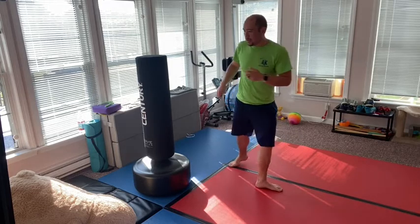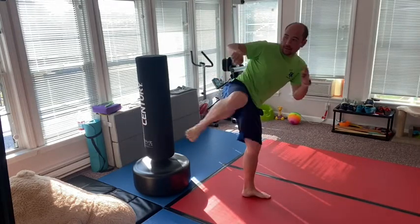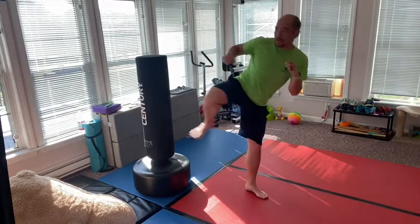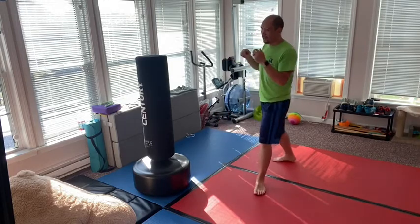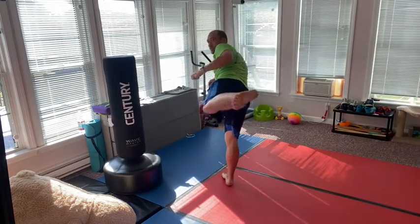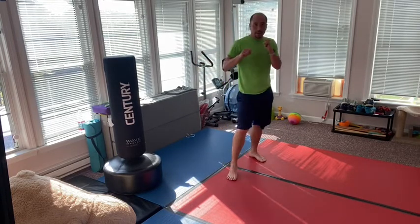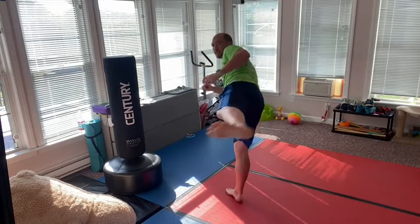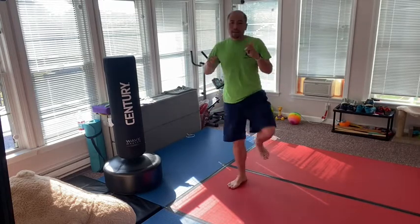So practice that. Make sure you practice good habits when you side kick: bring your foot back and twist that foot. One, two, three, four, five, six, seven, eight, nine, and ten. Let's practice the other side. One, two — make sure you keep your hands up — three, four, I almost fell over there, that happens. Five, six, seven, eight, nine, ten.